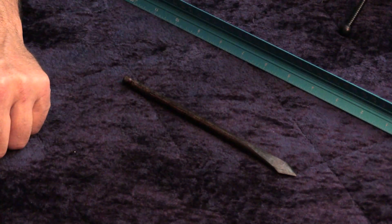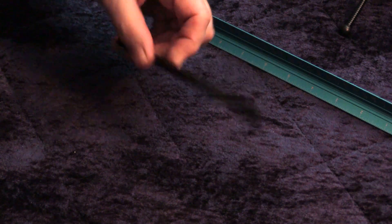This one I hammered out last night. It took about five minutes to forge the point, file it, and then I stuck it in the oven to blacken it, because it wasn't done with a forge.